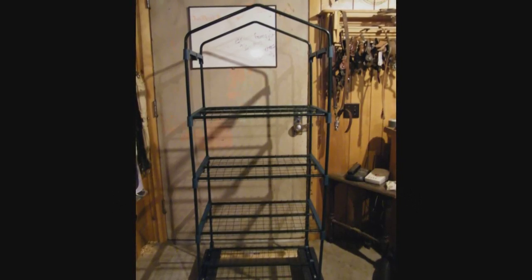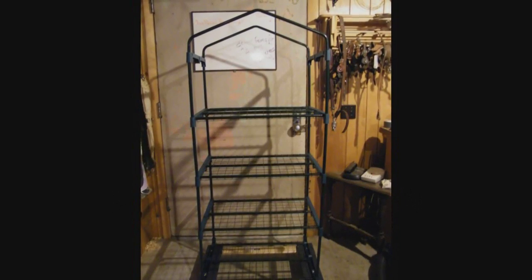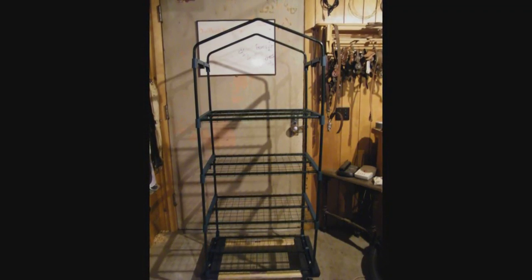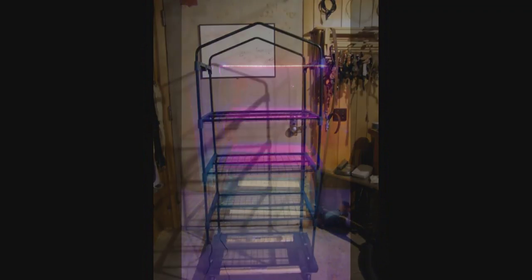In part 1 of how to make a seed starting tower with homemade LED grow light panels, we took this small greenhouse and attached it to a dolly to make it mobile, and here it is completely finished. In this video we are going to show you how to assemble the grow light panels and install them into the greenhouse.